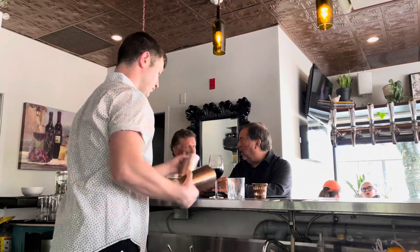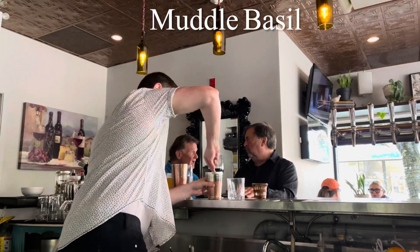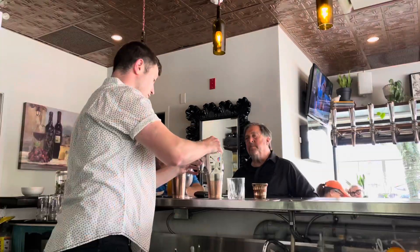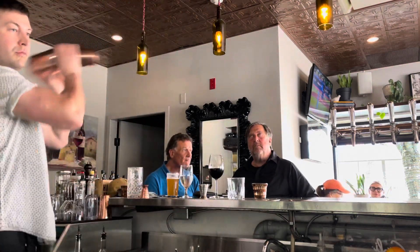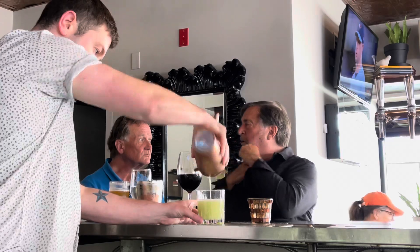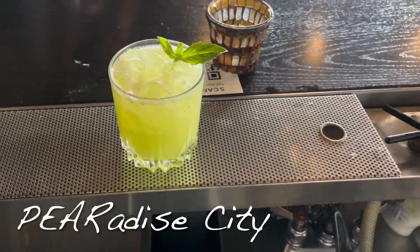This next cocktail is one of my personal absolute favorites. It takes two ounces of Sheringham Gin — you're gonna want to muddle three to four pieces of basil, half ounce of lemon juice, half ounce of pear syrup, one and a half ounces of pear juice. Give it an extremely hard shake to break up those pieces of basil, strain into a rocks glass, give it some ice, and a nice little basil garnish. And there you have the Paradise City.